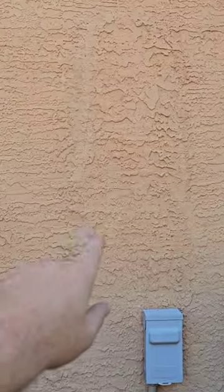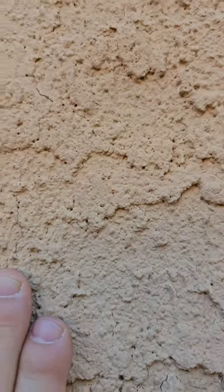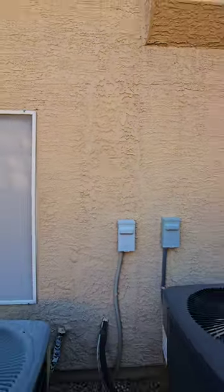Stucco crack repairs don't always have to look pretty — they just have to be sealed. You need to make sure those cracks stay sealed so you don't have anything leaking into the wall in this area. We've got a little bit up there that needs to be repainted, which will just prevent water from coming back into the house through the stucco.